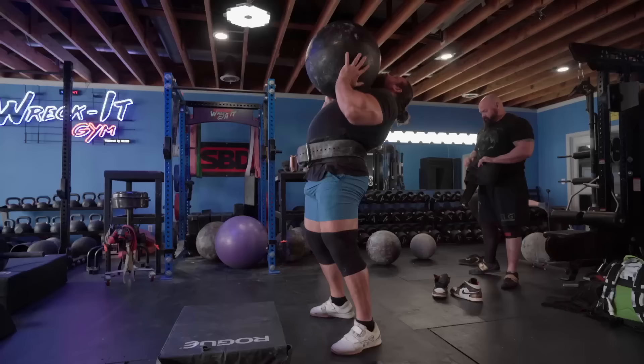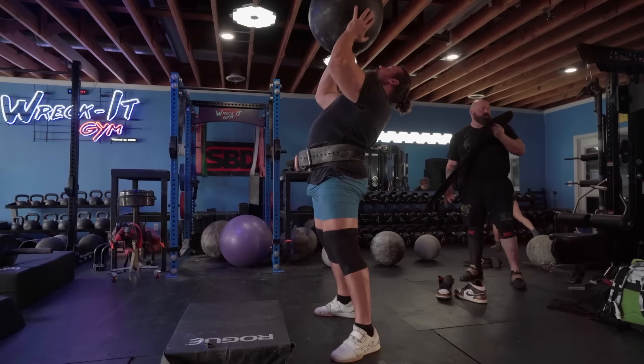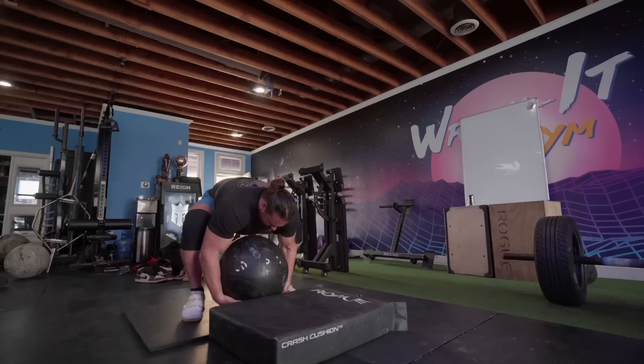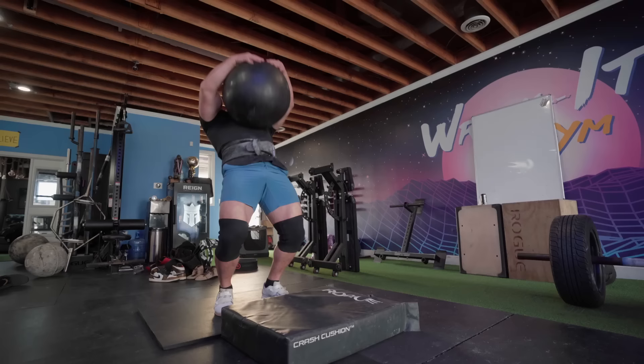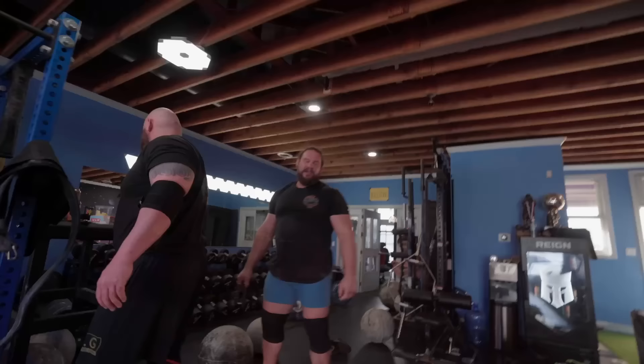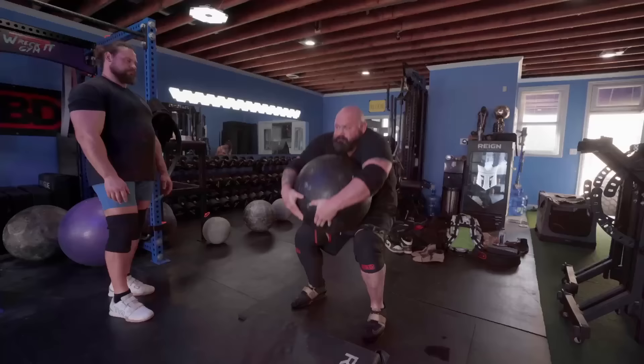I'm going to start off with some stone press today, working on stone of steel, just because I want to get used to a larger diameter as I go up in weight. The other times I start off with lighter stones which are really small and they feel awkward. Then when I do a weight jump — like going up from 260 to 290 — such a big difference in diameter and that messes me up. So I'll do all my lighter sets with a stone of steel just because it's bigger. 500 pounds loaded up on the stone of steel — world record press right here, just a little bit.